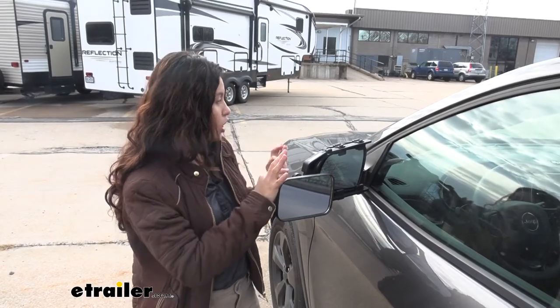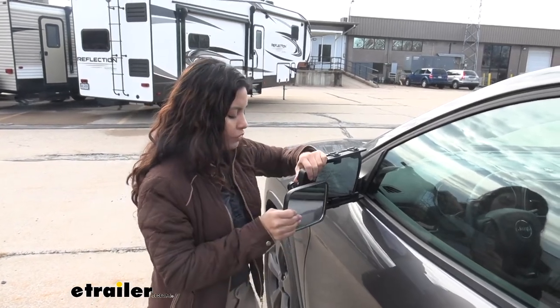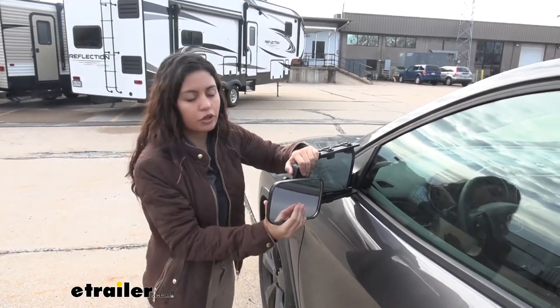The towing mirror itself is on a ball joint, which means you can rotate it up, or down, or back and forth, whatever you need for your fit.